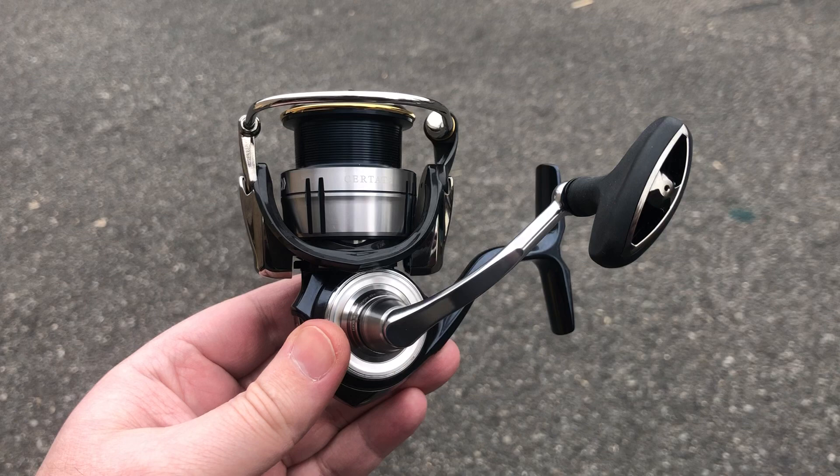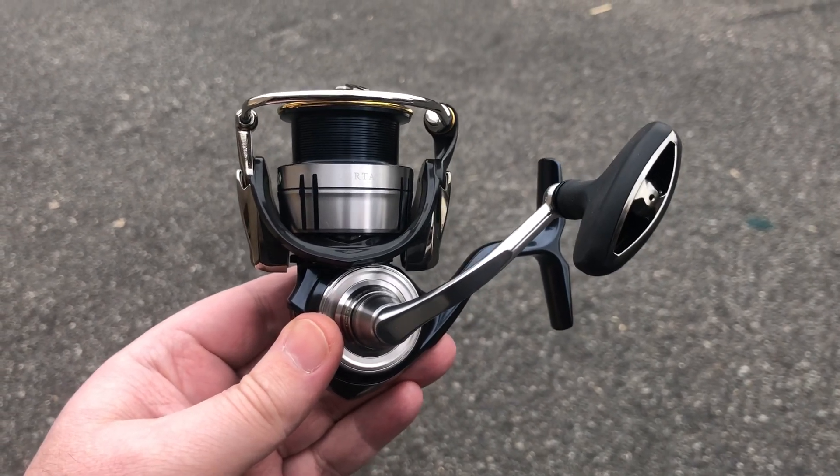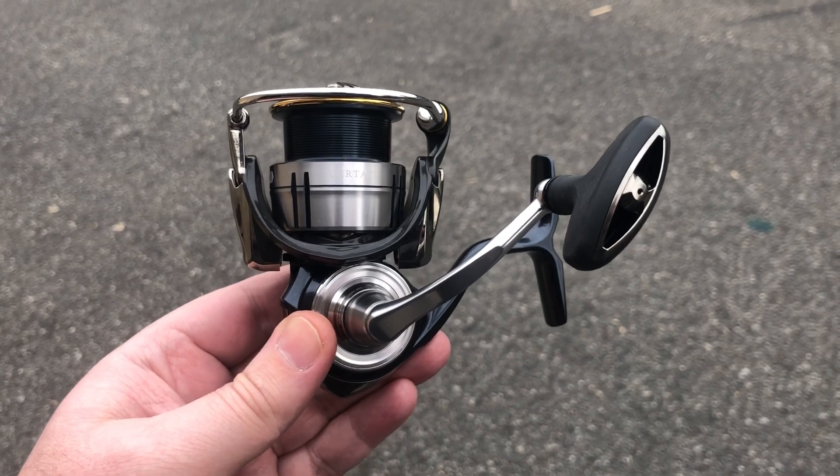But if you're an inshore fisherman or freshwater guy, this thing is gonna be absolutely insane. So check it out — it'll be up at J&H.com or you can come into the shop.